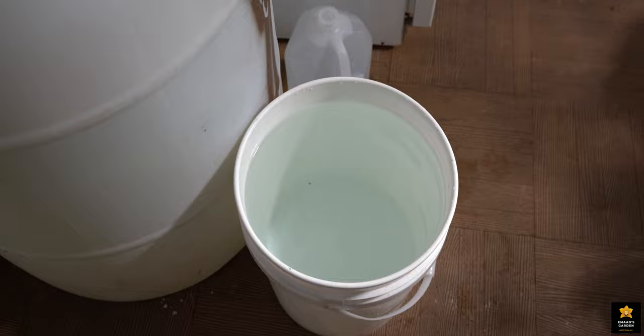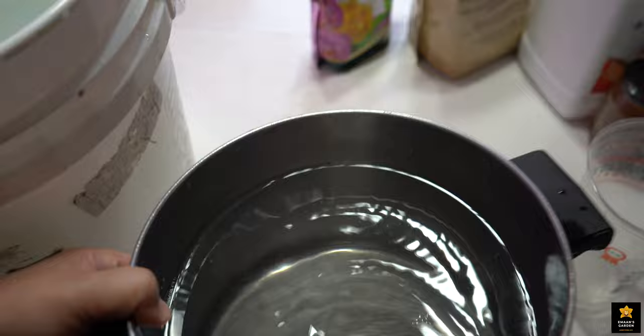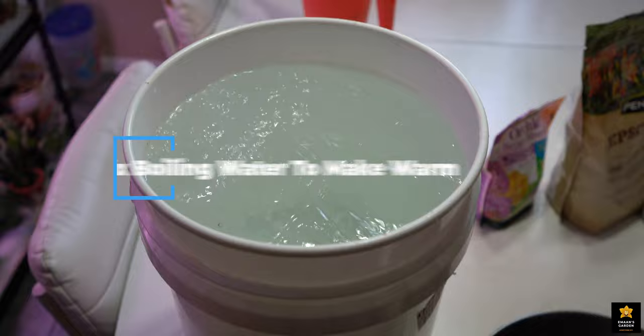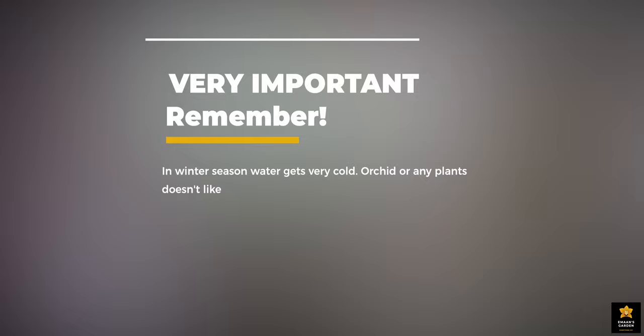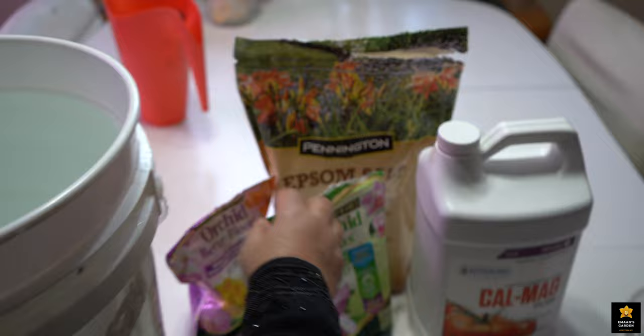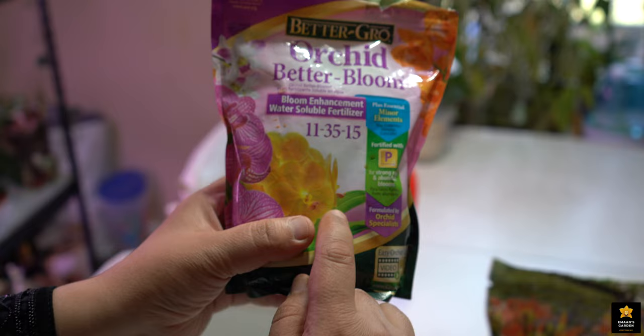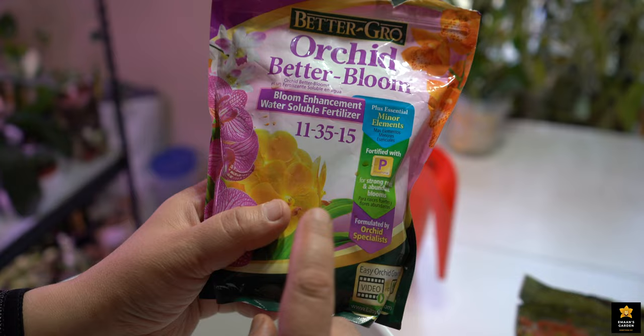That's why I take water, make it warm, and I mix it with fertilizer. One third of water from this bucket I put in a pot, boil it, and mix it together. And here is five gallons of water. And here are my fertilizers. This is orchid bloom fertilizer 11-35-15.